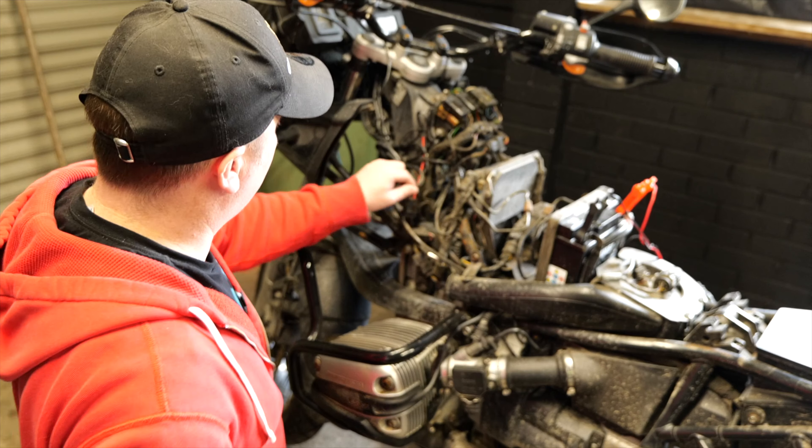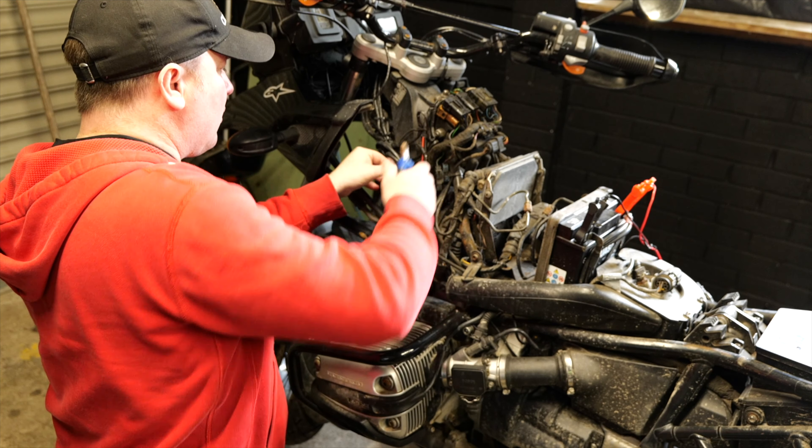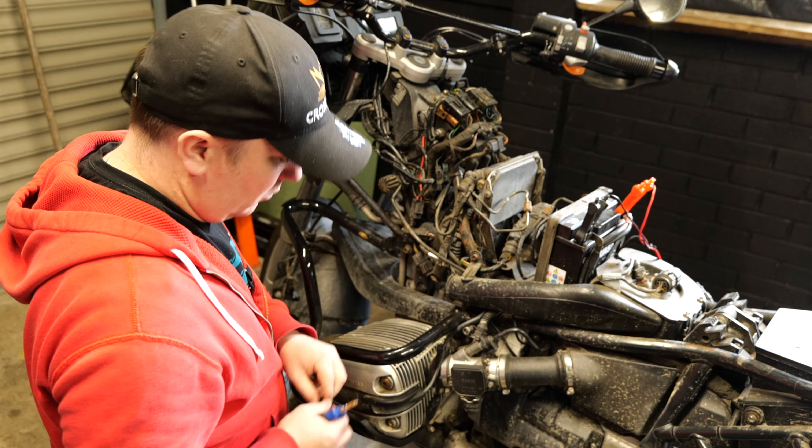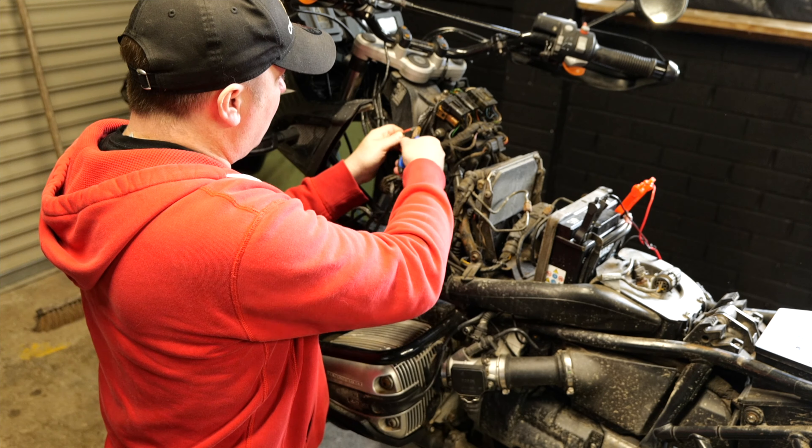My goal now is just to pull this apart. I'm going to fit a brand new one that will actually show me the voltage of the bike as well. To get the ball rolling, I've first got to remove the old USB charger. I've got to cut off all the cable ties and then start cutting away at the miles of insulation tape holding the black and red wires together so that I can see what they're connected to.